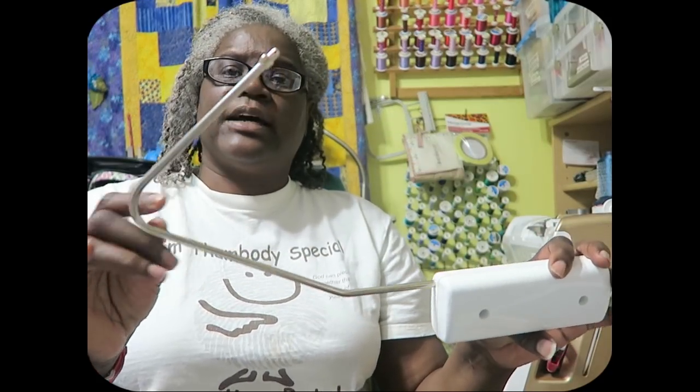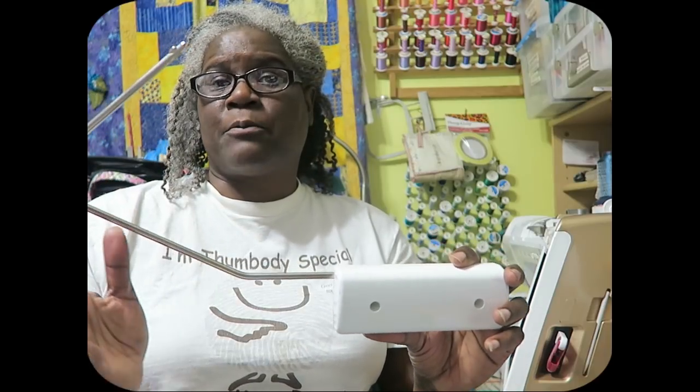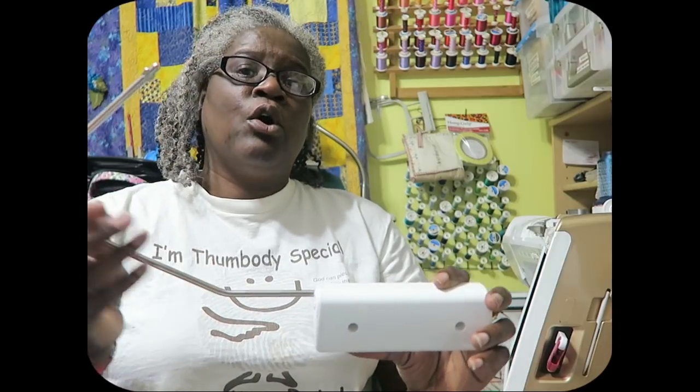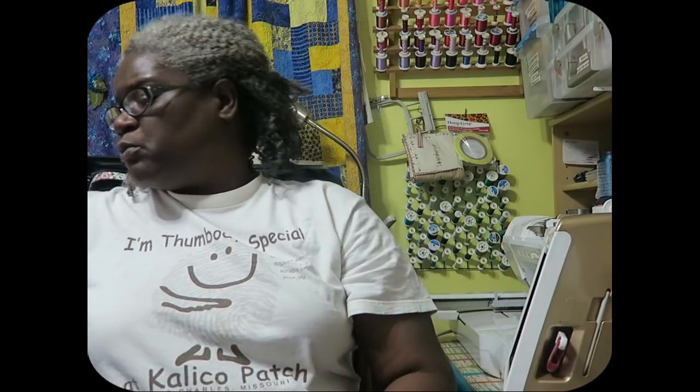Number 5 on my list is my knee lift. Some machines come with them, some do not — I think you need a higher-level sewing machine to get one. When I'm sewing over bulky seams, I just bump the knee lift and it raises the presser foot, goes over the seam, and comes right back down when I release. It's one of those gadgets I forgot to use for a while, but I brought it back out a month or two ago and realized how much I really like it.